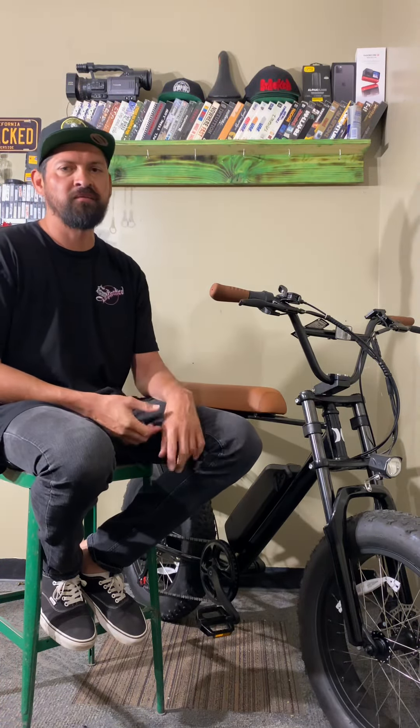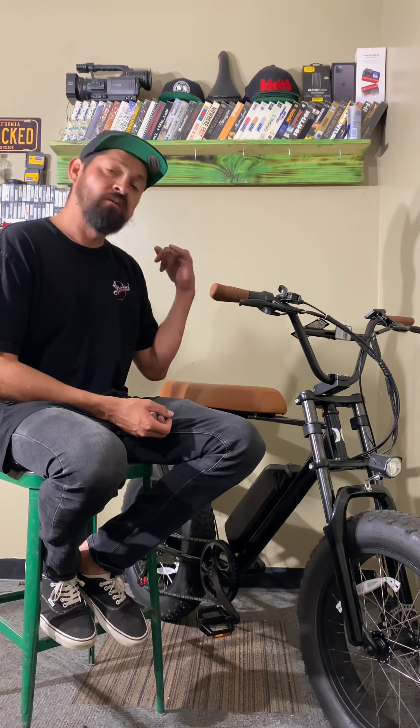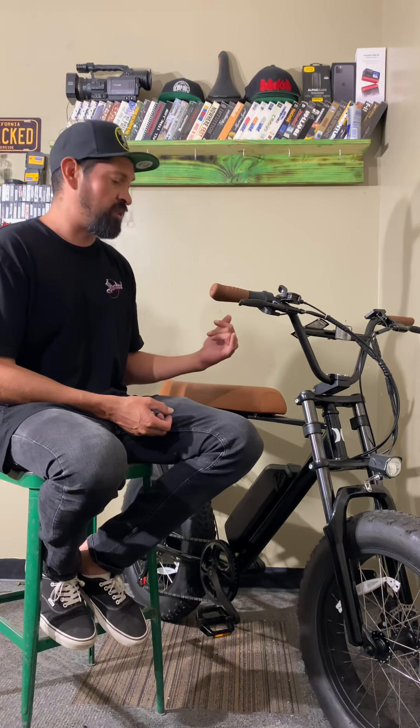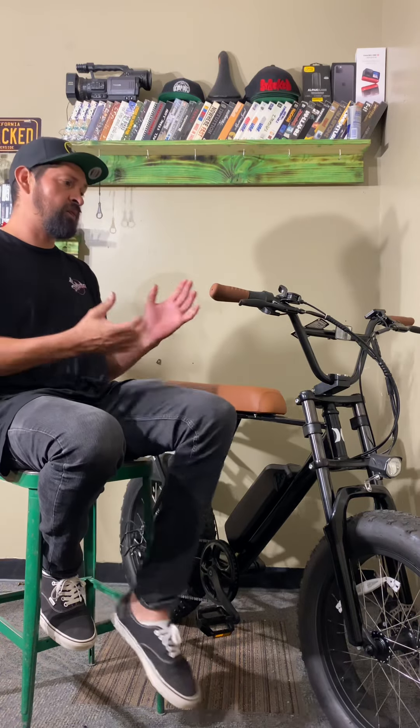What up everyone, welcome to Stack BMX dot com's YouTube channel. I'm Ken Sapole. Today I'm gonna do an explain-a-review on the Hurley Mini Swell electric e-bike. I'm gonna tell you the differences between this bike, what sets it apart from a lot of the other bikes, and does this bike fit you. Let's get to it.